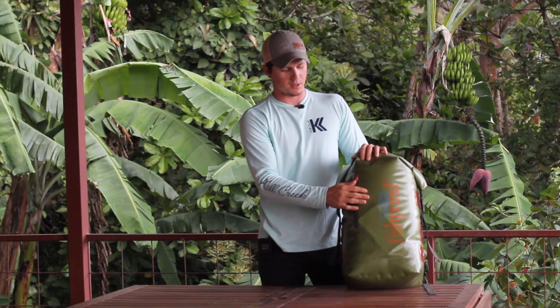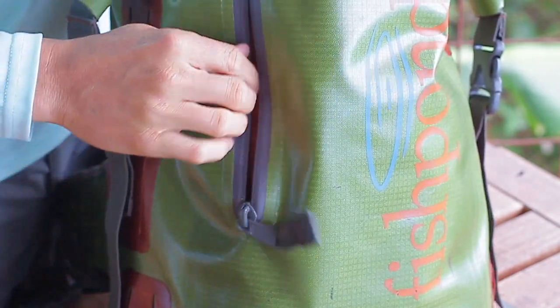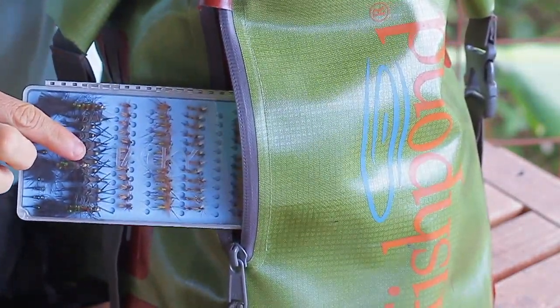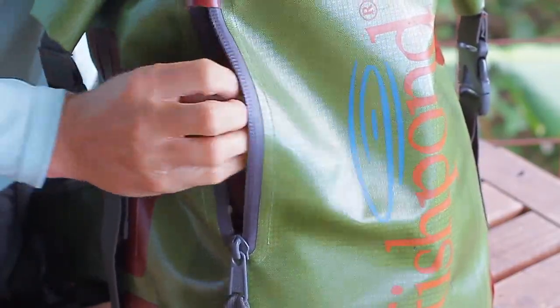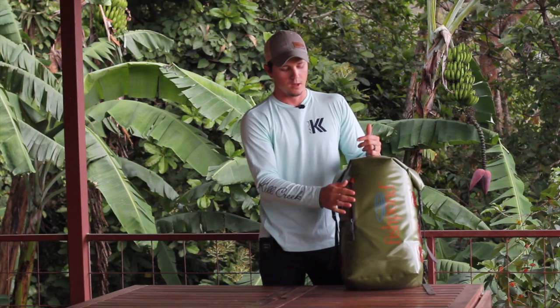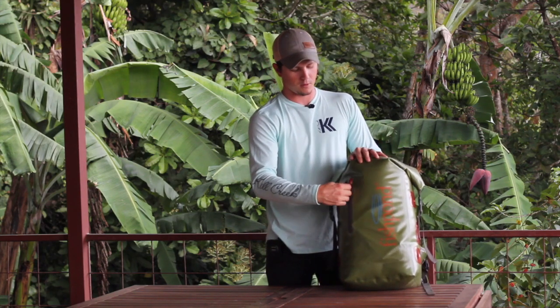The other thing you'll notice is this exterior pocket. This is a great place to store fly boxes, gloves, a buff — anything you want quick access to that you don't want to dig through the actual pack for. And again, waterproof zipper, so rain is not going to be a concern.